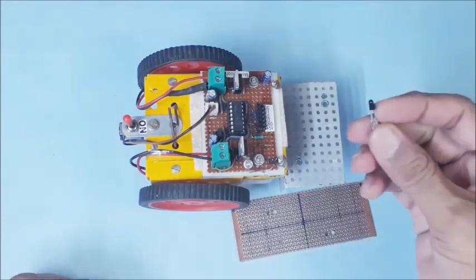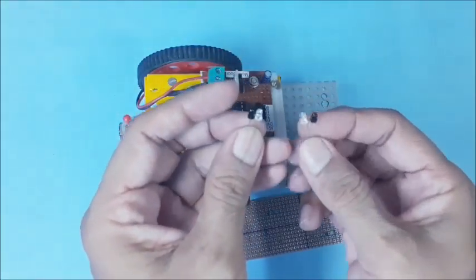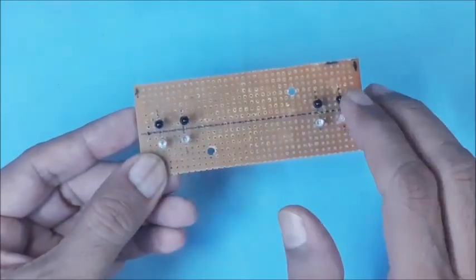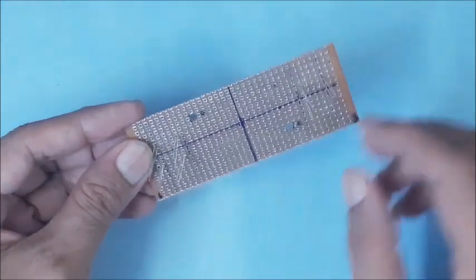2 sensors on the left side and 2 on the right side. 3mm IR LED and 3mm IR sensor pairs are used here. A total of 4 IR pairs are positioned on the PCB, as shown here.